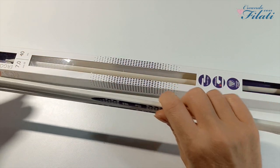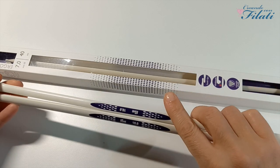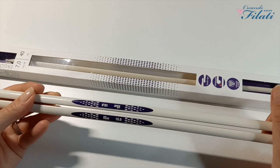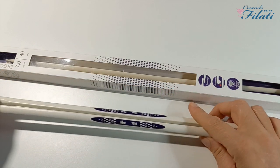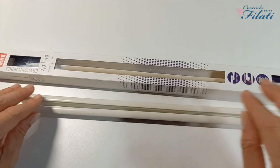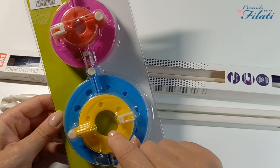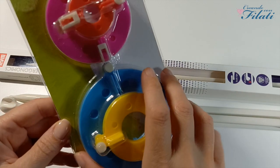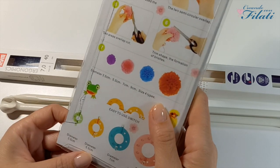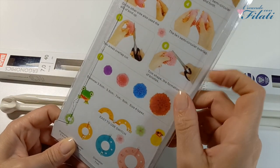Ho preso due paia di ferri ergonomici. La scorsa volta ne ho preso un paio e mi sono trovata benissimo. Vi assicuro che una volta che li provate non li lasciate più. Questi sono il numero 10 e il numero 7, sono lunghi 40 centimetri e sono molto comodi — vengono venduti all'interno di una scatola. Ho preso anche una confezione di quattro dischetti per realizzare i pompom, in quattro misure: diametro 3,5, 5,5, 7 e 9. Troviamo anche la spiegazione di come utilizzarli.